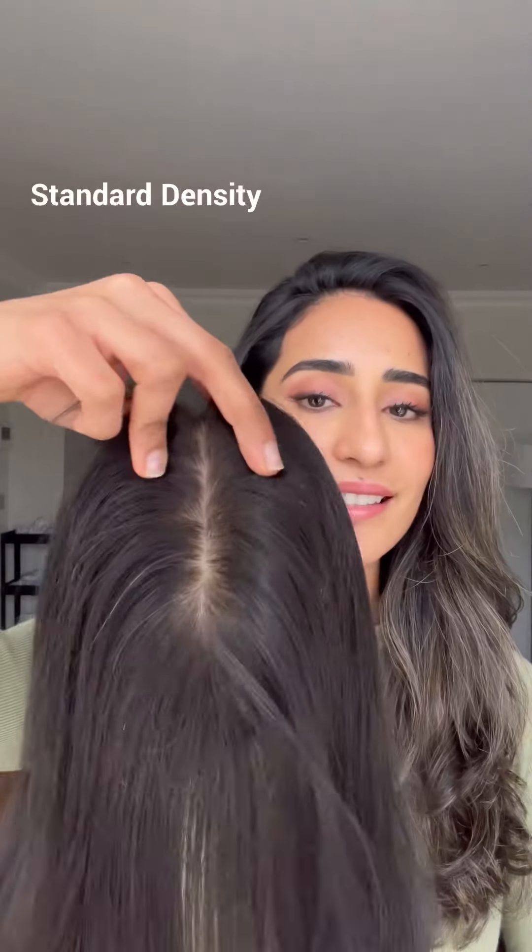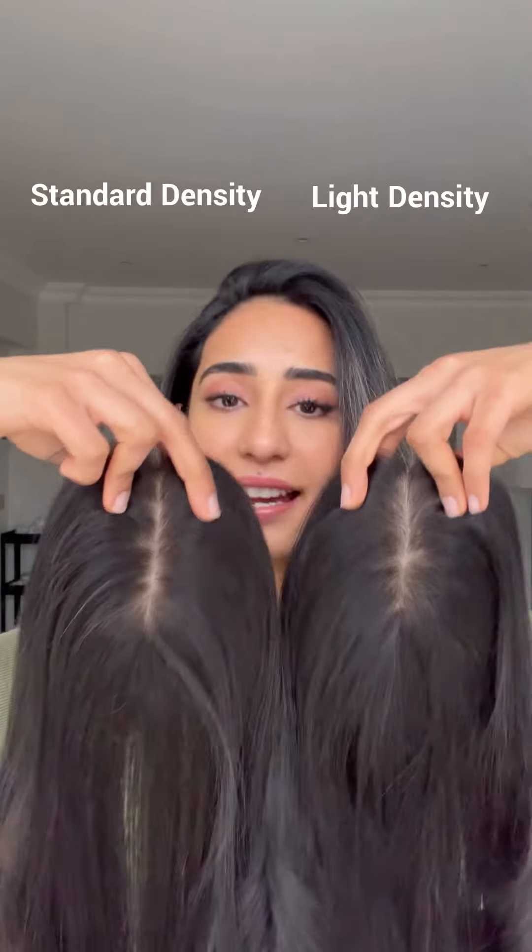Coming to the silk toppers, we have two densities — the standard density and the lighter density. The standard density is ideal for people who have been using toppers and are used to having voluminous hair, and want to opt for something that has more volume — the standard option is the best choice.